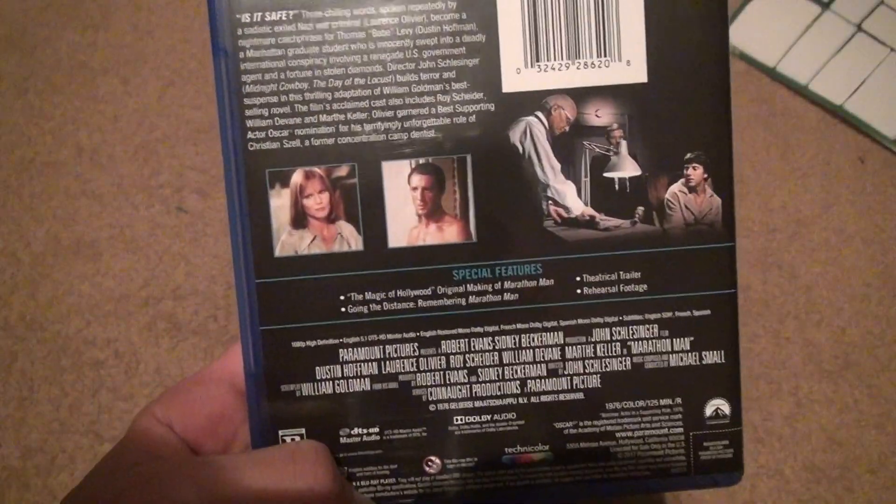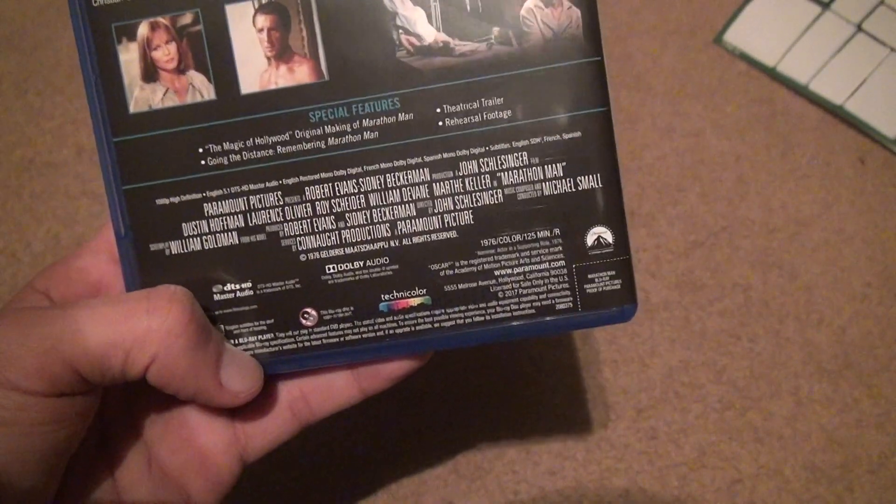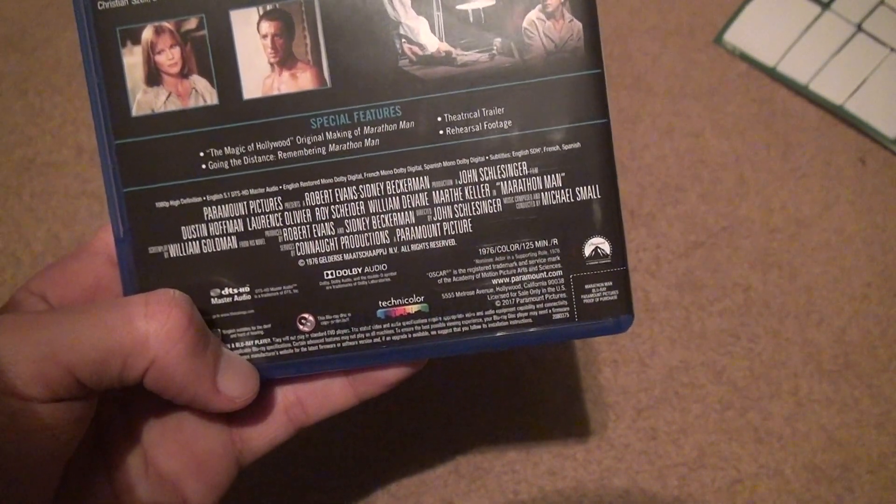So we're going to see what kind of audio it gives you. Because a lot of the older movies — not all the time. Yeah, it's a mono. Nope, you get 5.1.